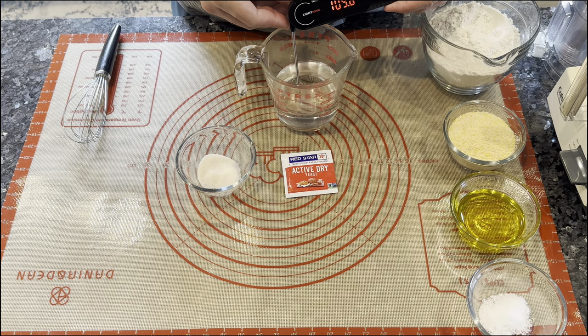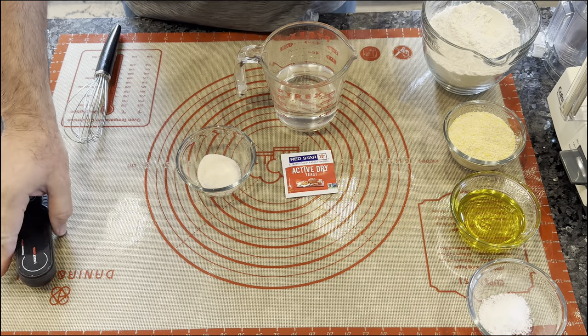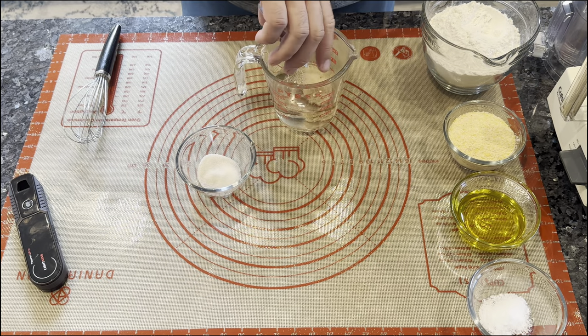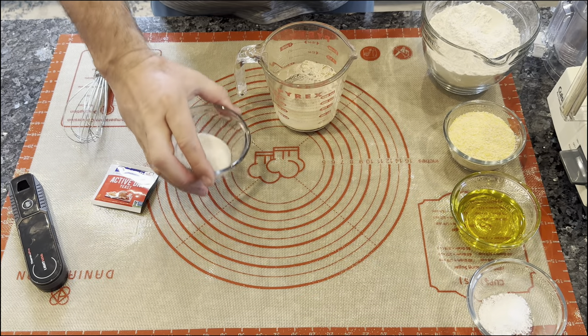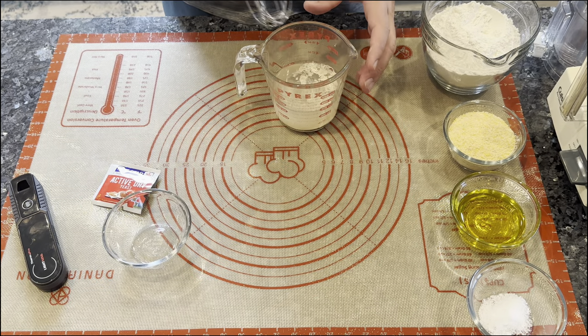For the dough, we're going to start off with 250 grams, which is one cup plus two tablespoons of 110 degree warm water. Also, seven grams or two and a half teaspoons of dry active yeast, and seven grams or one and a half teaspoons of sugar.